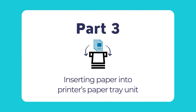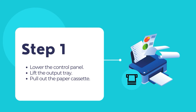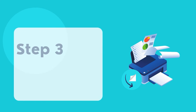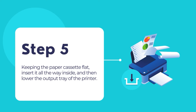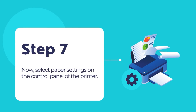Now let's load a paper stack into the printer's paper tray. First, ensure the ink charging process is complete. Lower the control panel, lift the output tray, and pull out the paper cassette. Slide the side edge guides all the way out and set the front edge guide based on your paper size. Slide in the paper stack with the glossy or printable side facing downward, then slide the edge guides against the paper — not too tightly — so paper can flow freely. Insert the cassette all the way in, lower the output tray, pull out the output tray extension, and select the paper settings on the control panel.